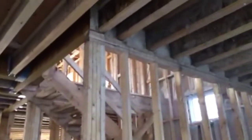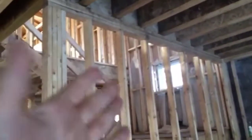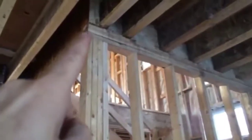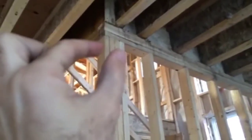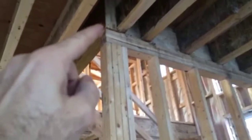Inside this load bearing wall, in the great scheme of things, we've got single 2x4s framed at 16 inches on center as standard construction. However, beneath the end of this beam, since there's a greater opening, you've got a greater load being concentrated on one spot, so we install what's called a point load beneath that corner of the beam.